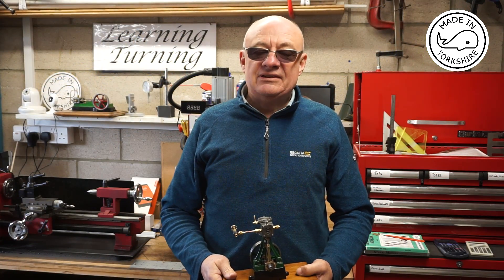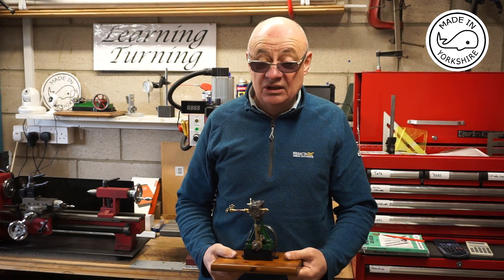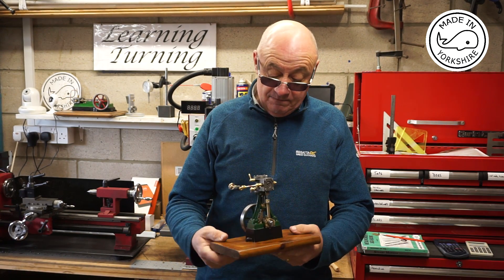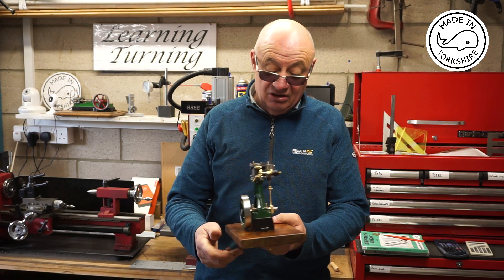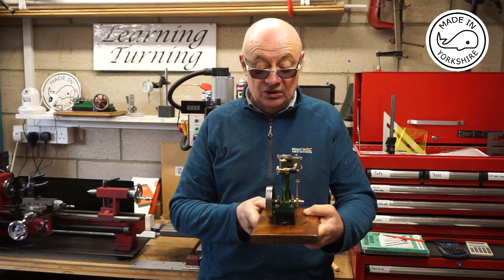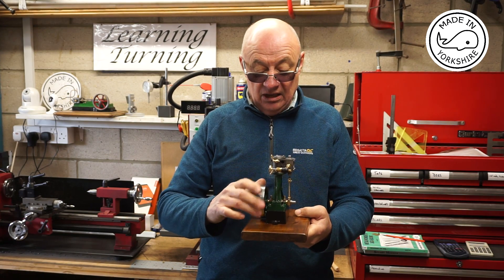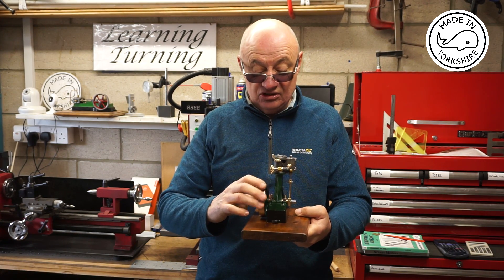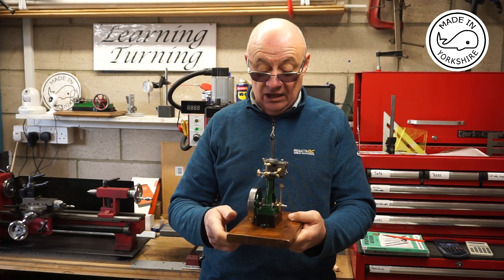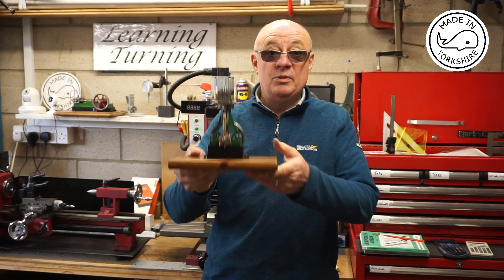First of all, I'd like to thank everybody for the help, support, and advice provided — it really is very much appreciated. Without it I'd have struggled a bit making this little engine. The final result I'm absolutely over the moon with — really dead chuffed. It ticks over extremely well on air. If I ever get the chance to run it on steam I'll do a separate little video showing that. I'm well impressed and I hope you'll like it.